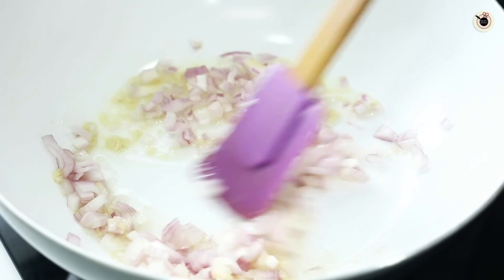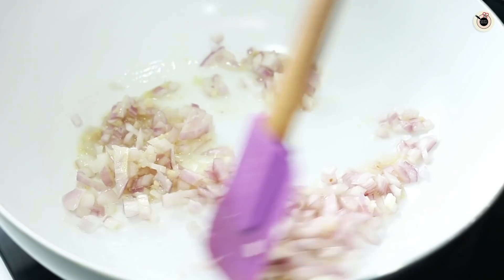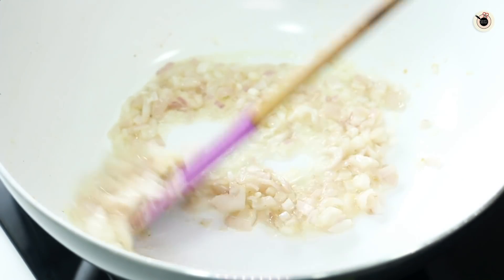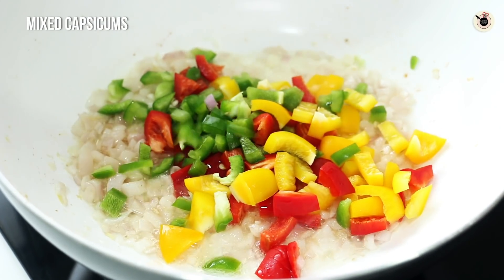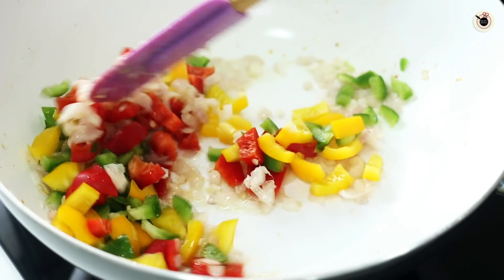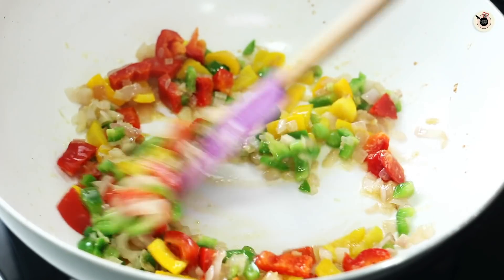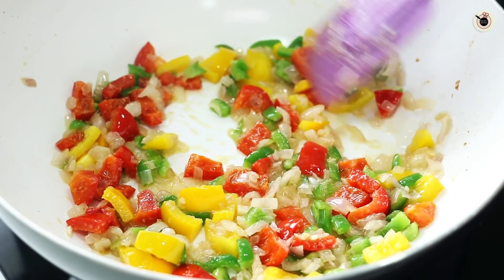Basically, we are going to make masala Maggi as the base. So you can make masala Maggi. Now we will not overcook it — I am going to fry it for 3-4 minutes. And then I am going to add capsicum — all 3 colors of capsicum. It is very good because we are making lasagna. Lasagna is actually one type of Italian dish — there are layers of vegetables, red sauce, white sauce, and pasta sheets, which we are using Maggi for.